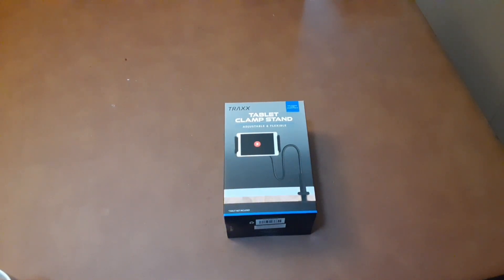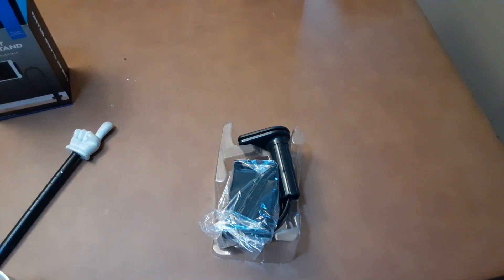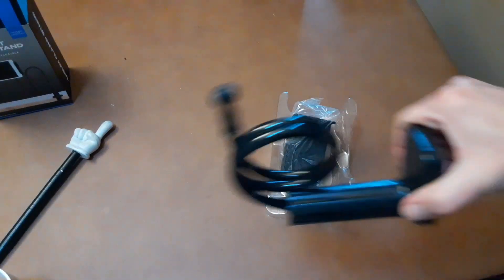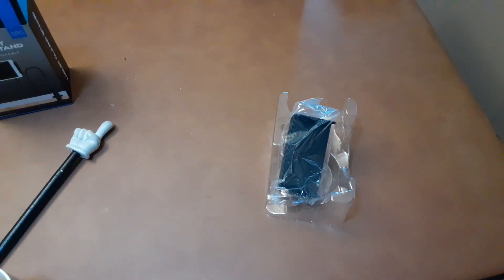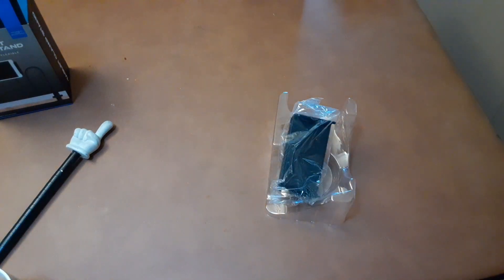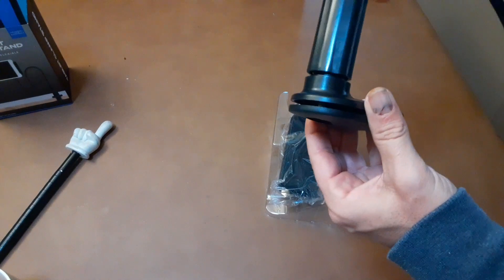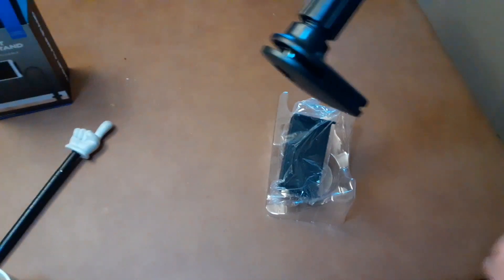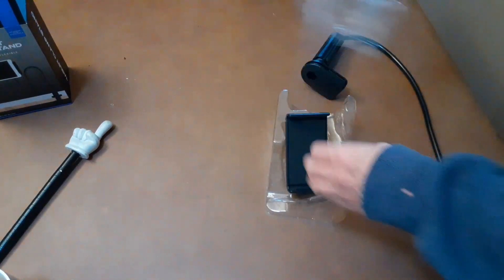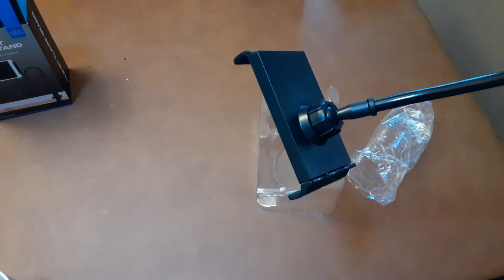Anyway, we can move on to the next product. The tablet clamp stand is supposed to fit tablets up to 10.1 inch — universal fit and adjustable. Let's crack this open and see what we got. I'm actually optimistic about this one — the mount part is really, really hard to bend, which means it's gonna hold the tablet in place pretty well.